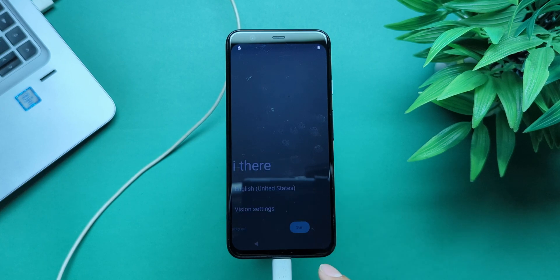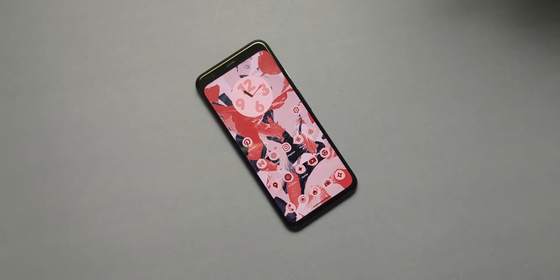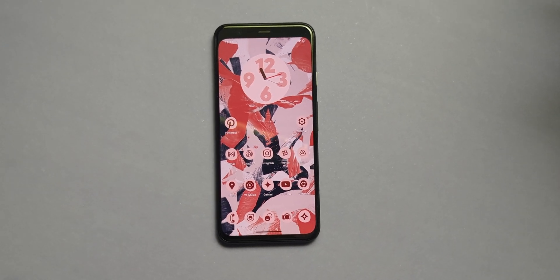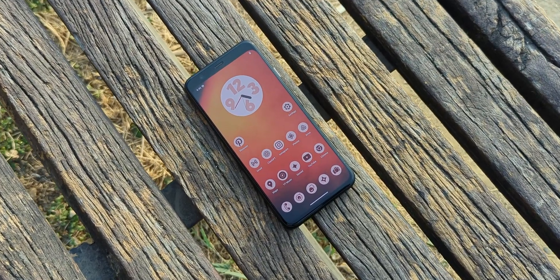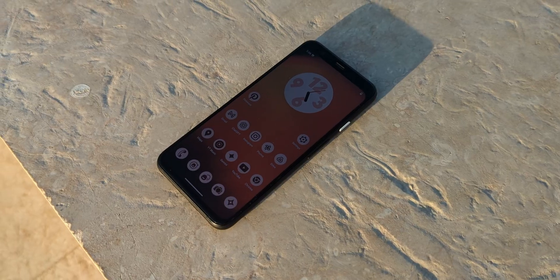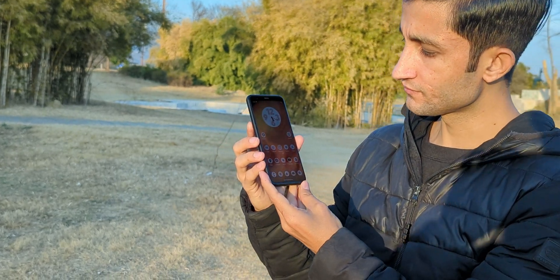Your Pixel 4 is now running Android 15 like it was meant to. See for yourself how well it runs. But why did Google cut off updates for it? Well, they probably know their own policies better than we do — and they were likely planning for that custom Tensor chip, so no love for these Pixels. Anyway, if you try this, drop a comment and let me know how it's working for you.